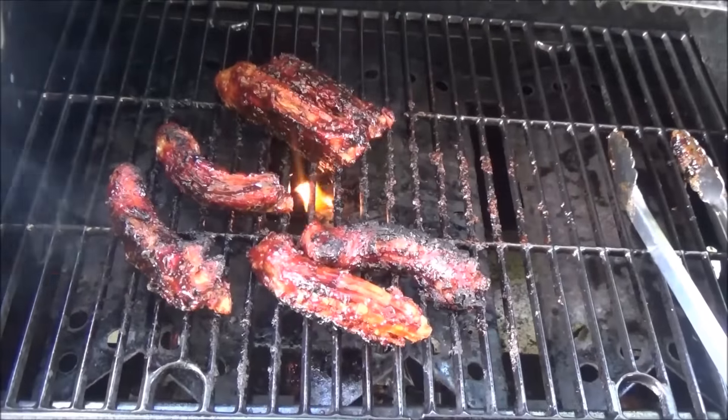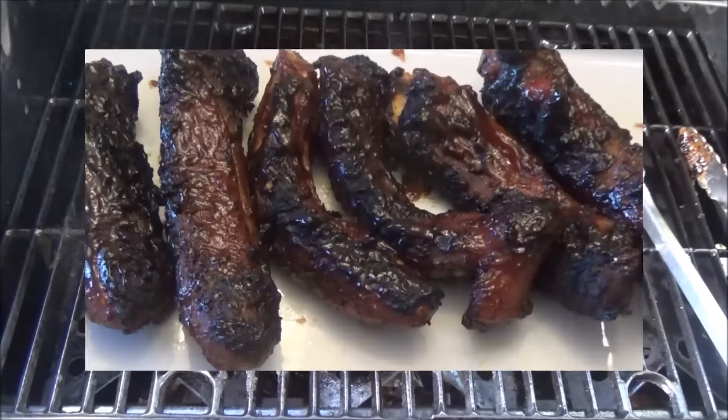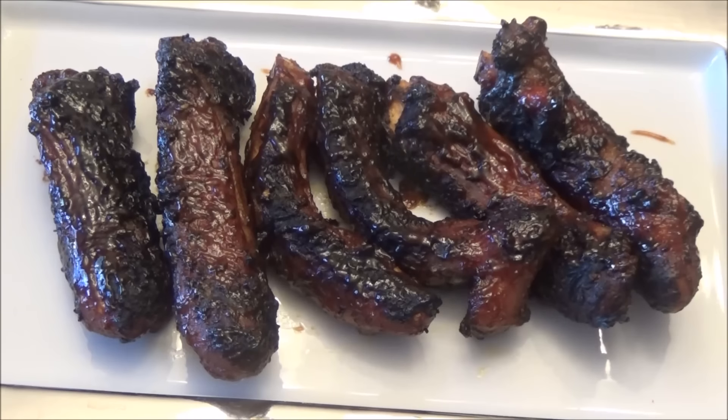These are done — they have a nice charred color. I'm just going to take them off. Here you have it, my guava barbecued pigtails. I hope you guys enjoyed today's recipe. If you wanted to make this with another type of meat like oxtail, you can. If you make this, let me know down below if you like it. Thank you all for watching, and I'll see you all another day with another one of my recipes. Enjoy!